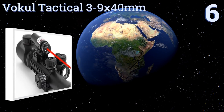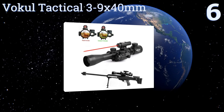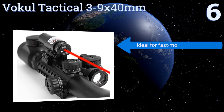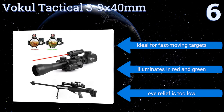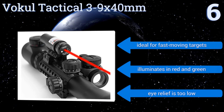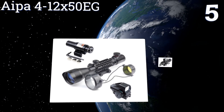Starting off our list at number six, the Vokul Tactical 3-9x40mm features an illuminated reticle with adjustable brightness levels and up to nine times magnification. The laser itself is detachable, so you can keep it safely hidden away when not needed. It's ideal for fast-moving targets and illuminates in red and green. However, the eye relief is too low.